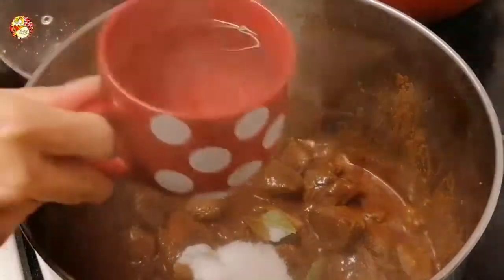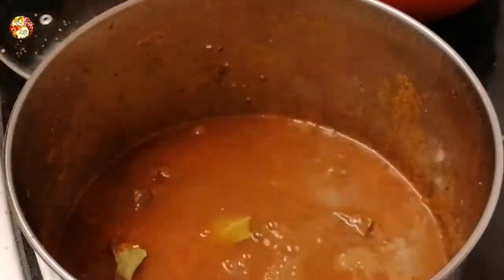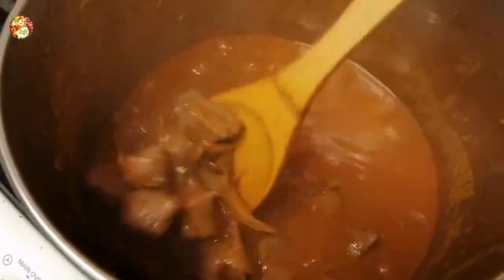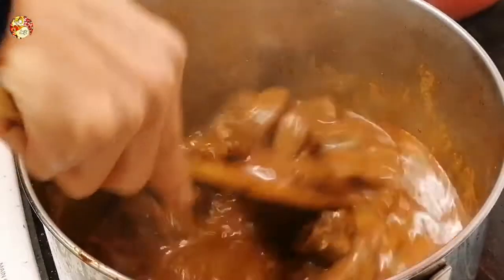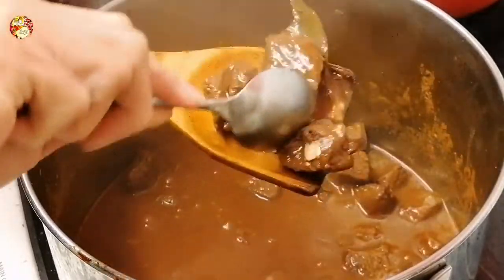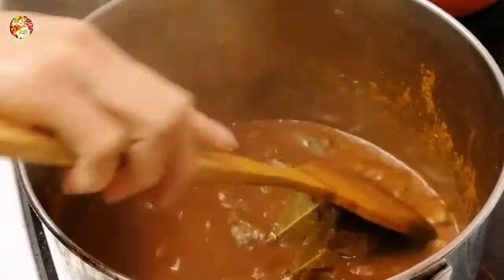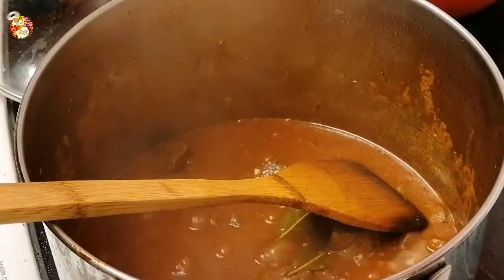Let's add four cups of water, stir it, and simmer until softened. After about 40 to 50 minutes, I checked the meat and it is so soft now. I used lean meat so it's easy to cook. Now we will add our liver spread — there you go!